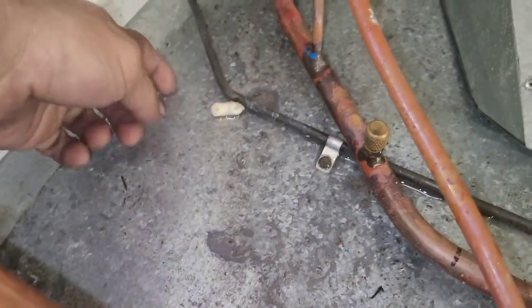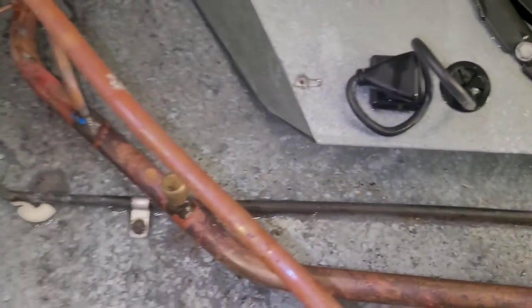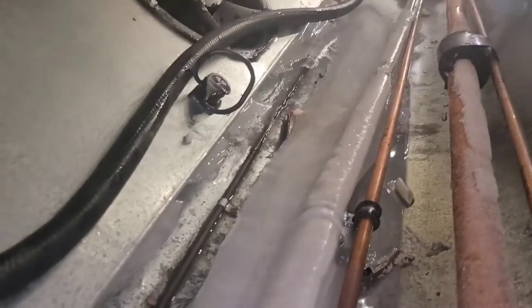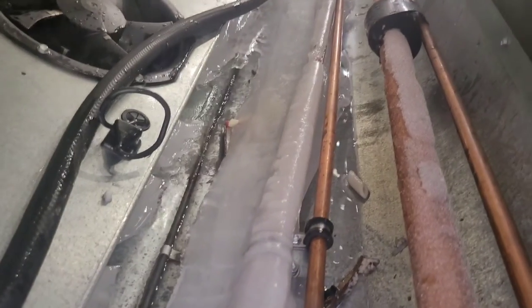It is also possible that if this drain — the one in the pan — fails and stops working, which is a possibility here, I'm going to check that. It looks like it's working because it's drying up as soon as the water gets off of it. You don't ever want to touch them because they get really hot, but if that fails also, it'll cause this to occur.